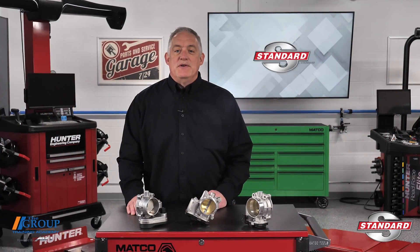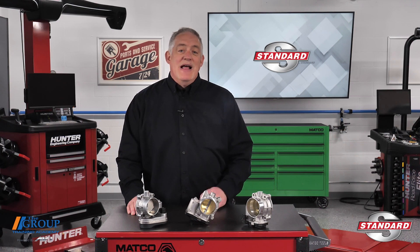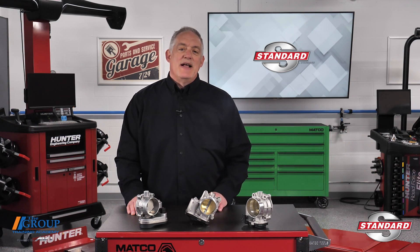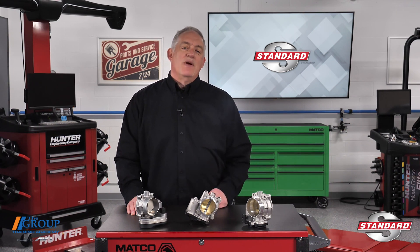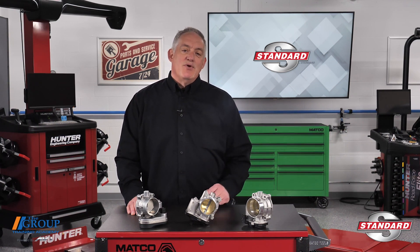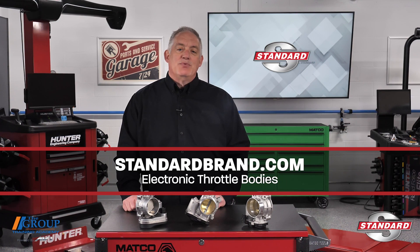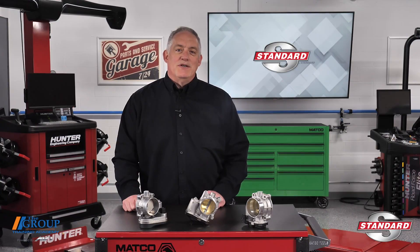Sure it might be easier to diagnose a broken throttle cable than an electronic or wiring problem, but this is today's world and today's technology. It's better than it ever was and your customers benefit from your shop's skill and knowledge. For more replacement information, look at the electronic throttle body's resources at standardbrand.com. I'm Doug Kaufman, thanks for watching.